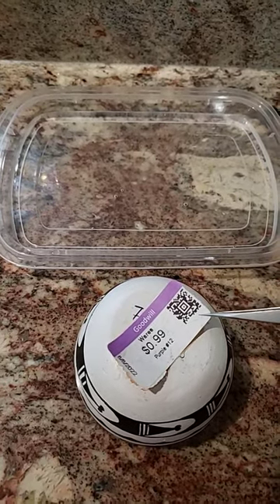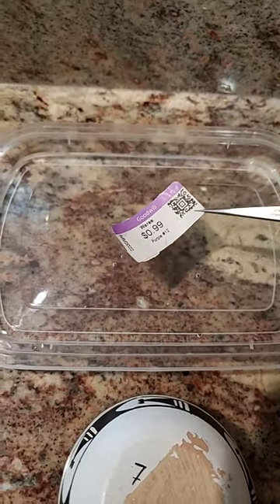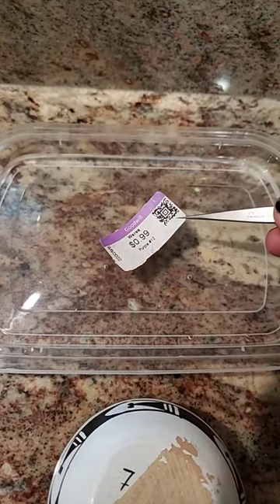This may be a long shot, but I'm going to try floating it in water in the same way you would soak a postage stamp to remove it from the paper. Let's see what happens.